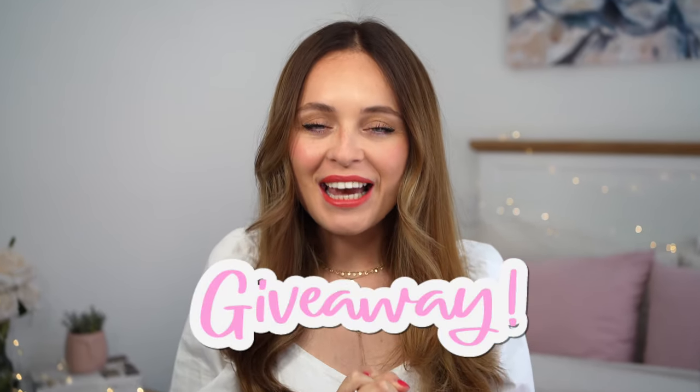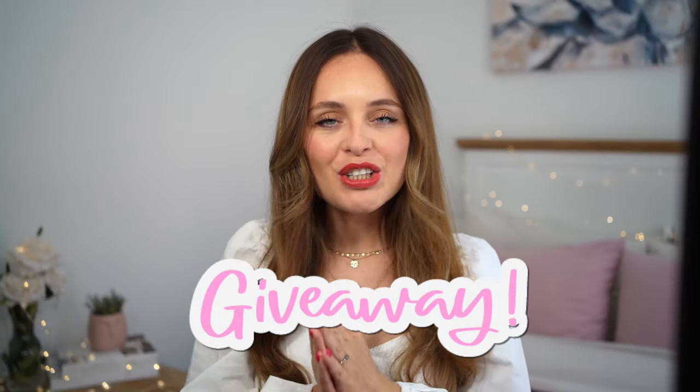And then I am going to finish off this video by sharing an exciting little giveaway that I'm doing for all of you. Make sure you stay tuned for all of that. Let's go.